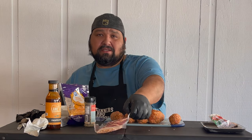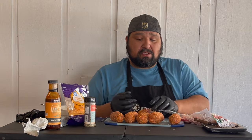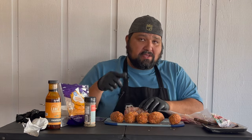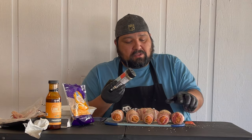Now that we have the sausage on the jalapenos, the last step will be wrapping the bacon. It's going to take about two pieces of bacon. Now we have these wrapped in bacon. Last step is going to be to add a little bit more of this Cubano rub from Lane's BBQ. Let's make it rain.